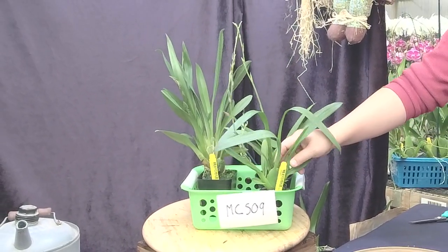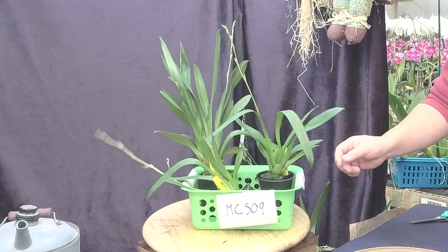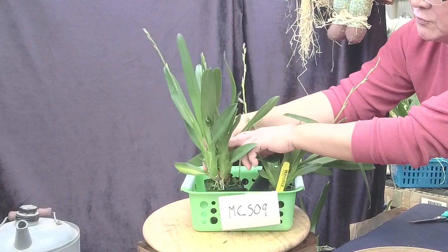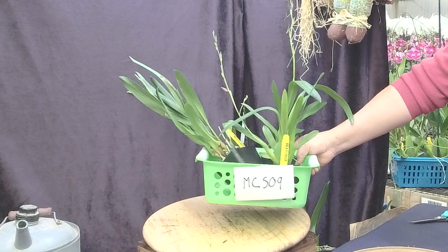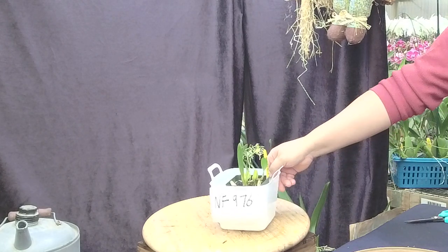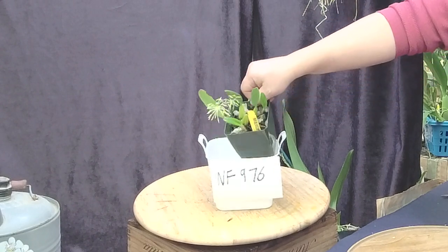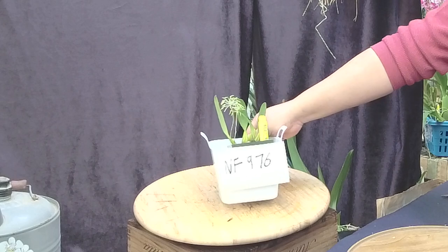Remember the fancy Miltonia intergeneric — the fragrant one with the reddish color? This is a beautiful fire-engine red. We have two sizes and still a few of the premium size. Look how beautiful — two spikes per bulb, so vigorous, and they even have a new shoot ready for springtime. Crystal will give you a link to the website — it's MC509. And Brian's pick: if you like Boat Orchids, a pure white form, coming to spike right now, flowers several times a year, two bulbs to a spike, with a really light fragrance — it's NF9776.